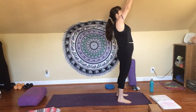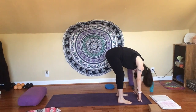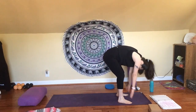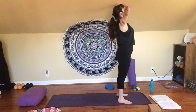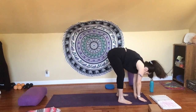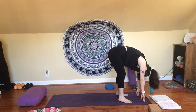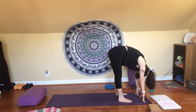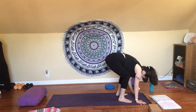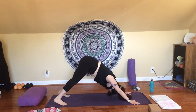Inhale, sweep your arms overhead. Exhale, dive forward — Uttanasana, forward fold. You can put a bend in your knees here. Inhale, look up, flat back. Exhale, fold. Press down to your feet. Inhale, roll up once again to standing and sweep your hands up to the sky. Exhale, glide back down. Inhale, look up, flat back. Exhale, fold. Pause and take two breaths here, coming back to your breath and your intention. Then start to bend your knees enough to place your hands on the floor beside your feet and step back to downward facing dog. Breathe in. Breathe out. Inhale, shift forward to plank.